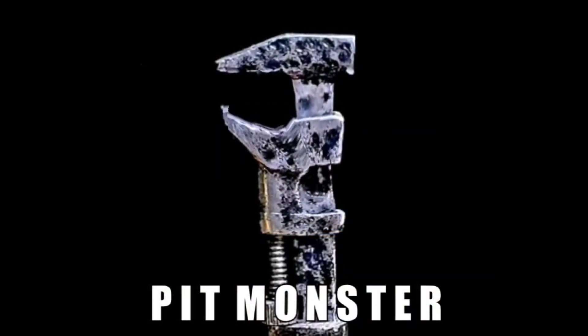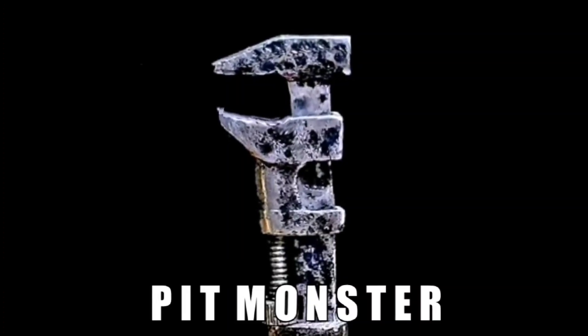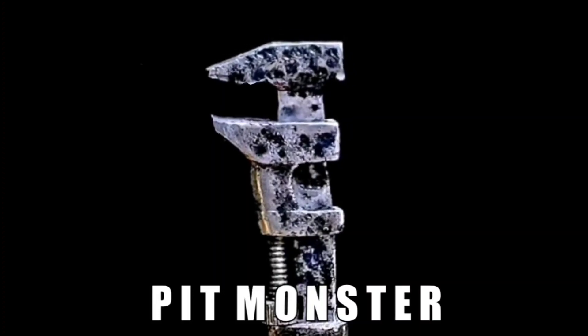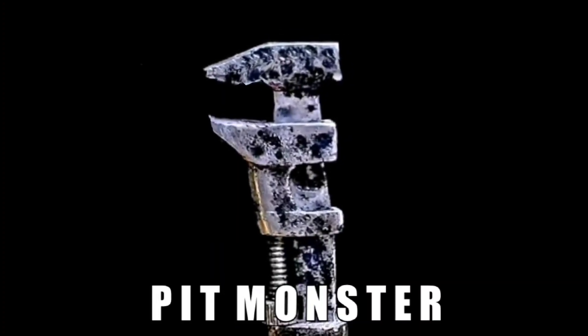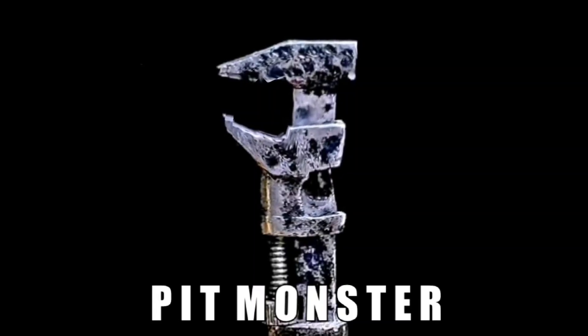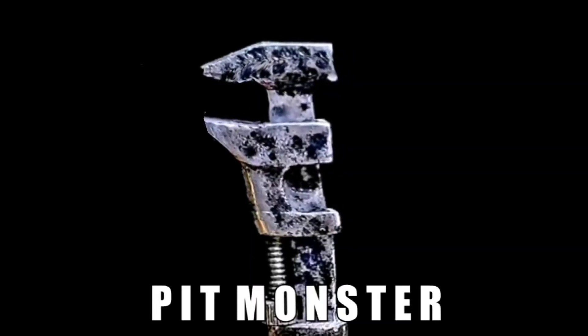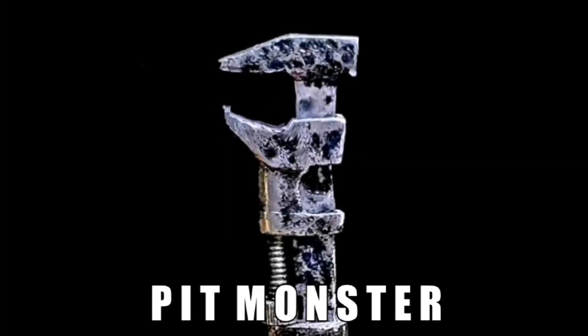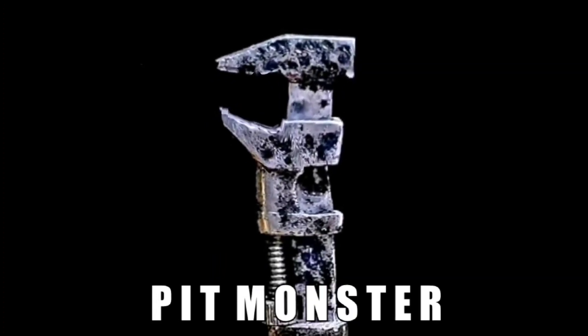Hello everybody and welcome back to the channel. We're sure glad to see you today and we're glad you're here because we've been looking for a couple of years for this Craftsman wrench. We finally found it and we're going to get a chance to do a great restoration on it today. So let's get down to the shop and get started.